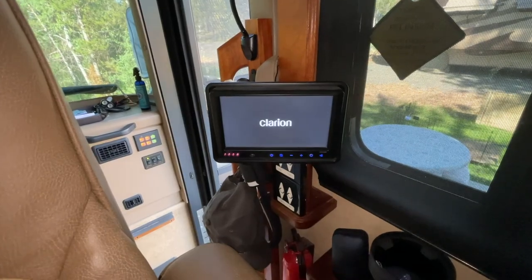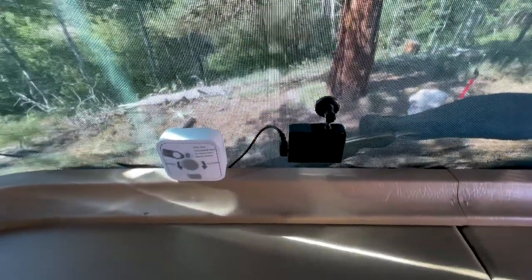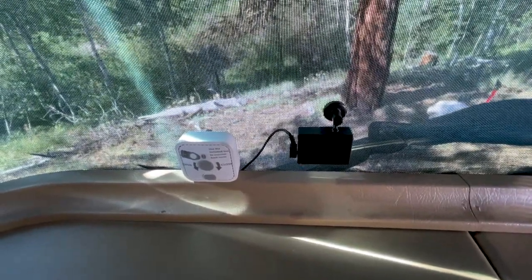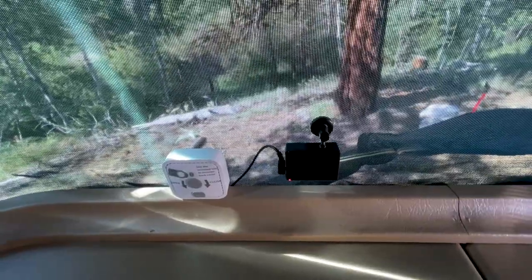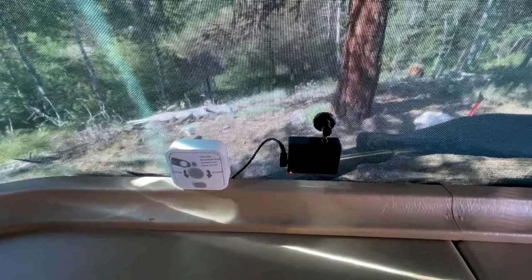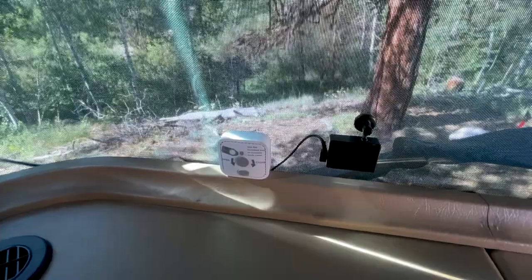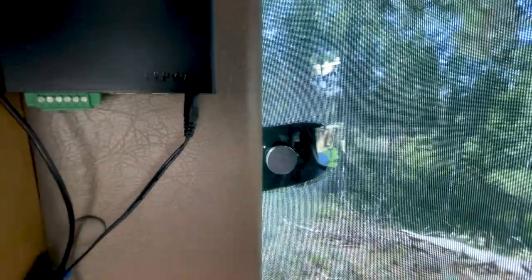A couple of things I forgot to mention: up in the very front we have two cameras. The black one is a Garmin — it gives you lane detection and movement alerts, will record any accidents that happen, and we also use it to record some of our photography. It's voice activated. The one to the left is a remote security camera made by Blink that we can monitor at any time. Over here you can see the inside of the Magneshade and the magnets attached to the windshield that help the sunscreen stay on.